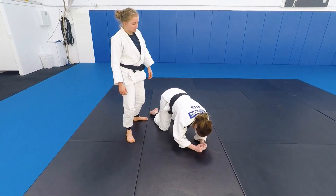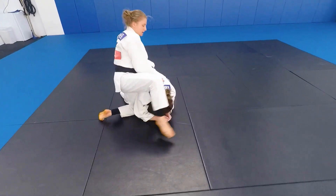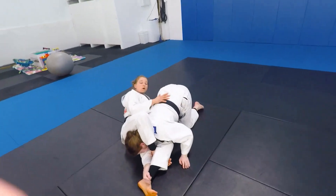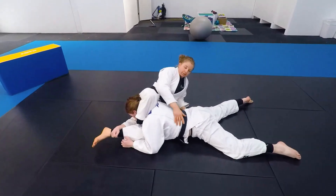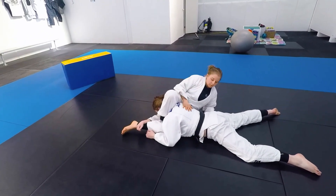Second way to finish this version. I've come in, stepped over, blocked my feet. Now, sometimes they won't stay up like this — their defense will be to flatten out. This takes away that space I had before. I can't roll over, can't get her over the top. That's not a problem.